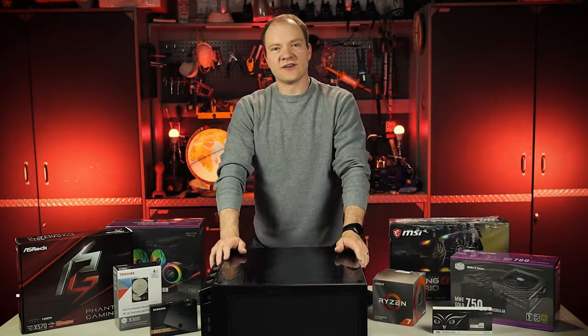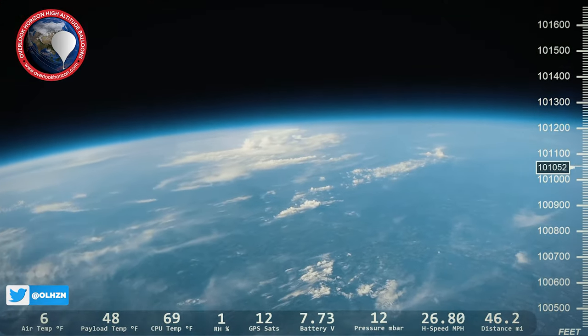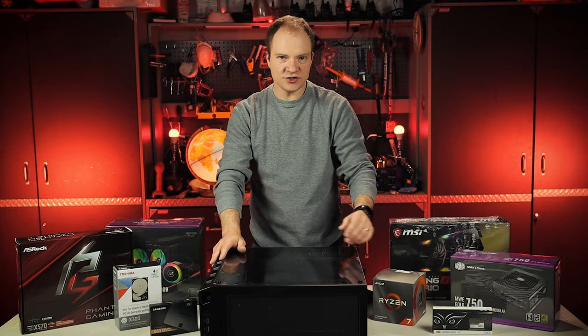Hey guys, Tori here from Overlook Horizon. If you're new to the channel, we fly high-altitude weather balloon flights to the edge of space and back, and along the way we talk about space, science, and technology. So if that's something you're interested in, consider subscribing.